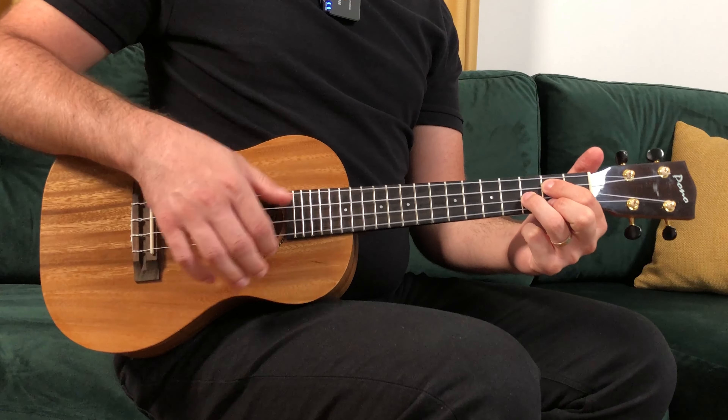For the wall strum, you have to do a pluck-strum-strum for one beat. If you have chords with four beats, you'll do this pattern four times. If you have chords with two beats you'll do it twice, and if you have chords with one beat you'll do it just once.